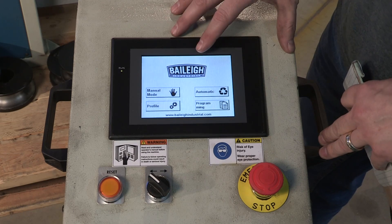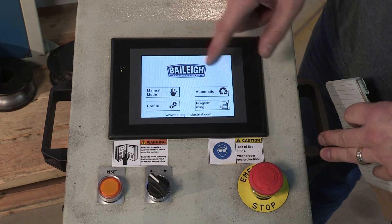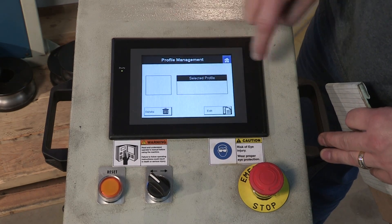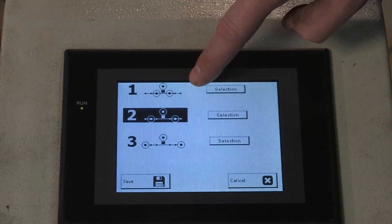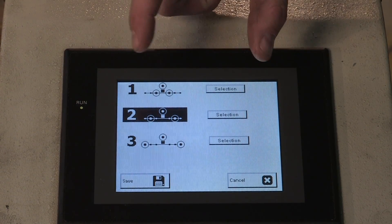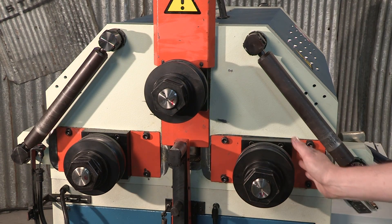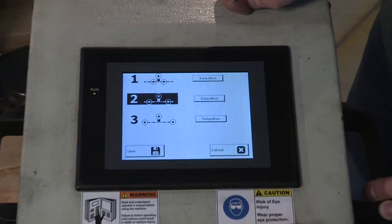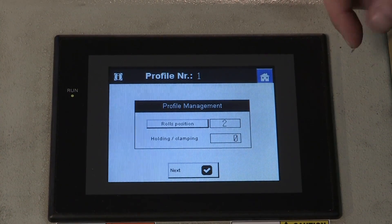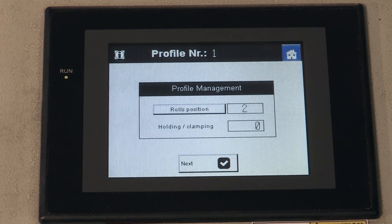Now we want to put that information into the controller. First we need to make sure the controller is synced with the mechanical position of the two bottom rollers, since these rollers are movable. We're going to go into profile mode, hit enter and change, then edit, then roll position. It gives us three different layouts for the lower roll position: position one has the rolls close together, two is in the middle, and three has them spread out wide. That correlates to the mechanical position of the shafts, which can be placed in three positions. Right now we're in the middle, so we're at number two. We're set correctly mechanically, so we're going to hit save.